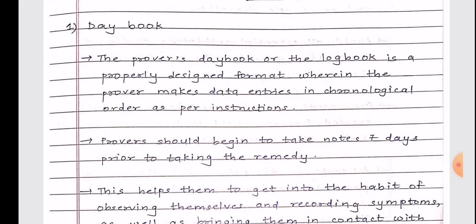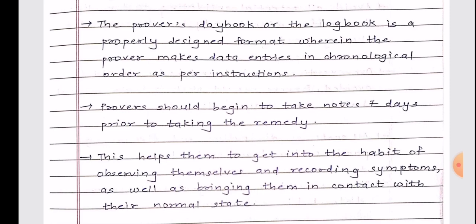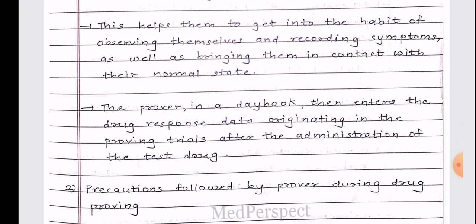The first short note is the Day Book. The prover's day book or log book is a properly designed format wherein the prover makes data entries in chronological order as per instructions. Provers should begin to take notes seven days prior to taking the medicine or remedy. This helps them get into the habit of observing themselves and recording symptoms, as well as becoming familiar with their normal state. The prover then enters the drug response data originating from the proving trials after administration of the test drug.